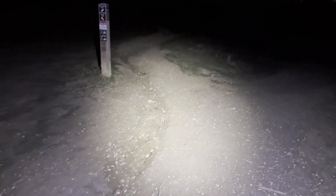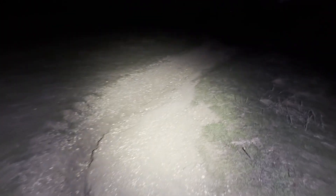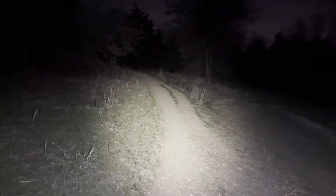Here we are about a minute and a half later. Not as good as when we came through before, but I'm still not in danger of tripping or getting in any bad trouble. Definitely losing some downrange, but I could still work with this.